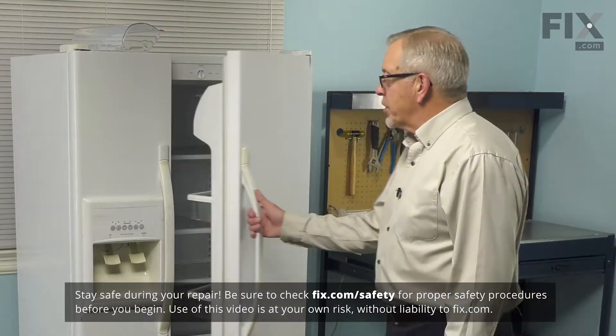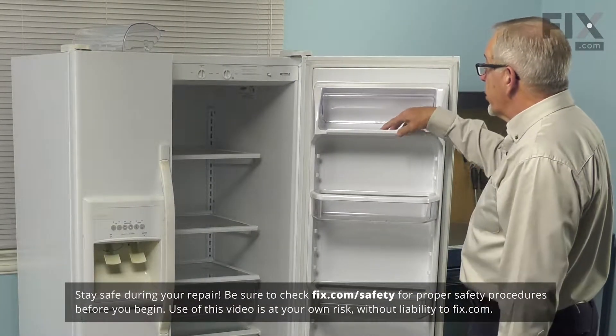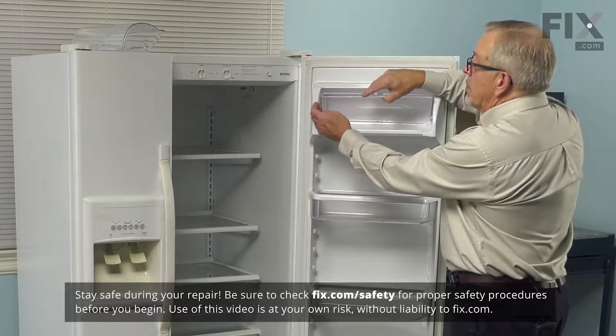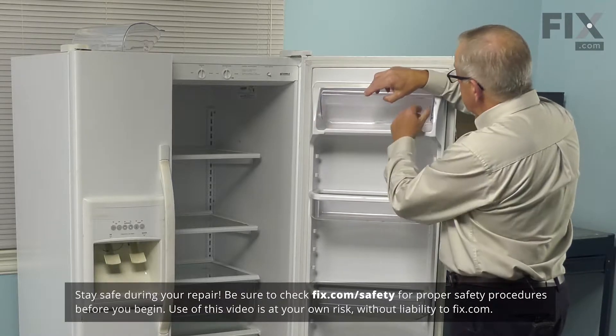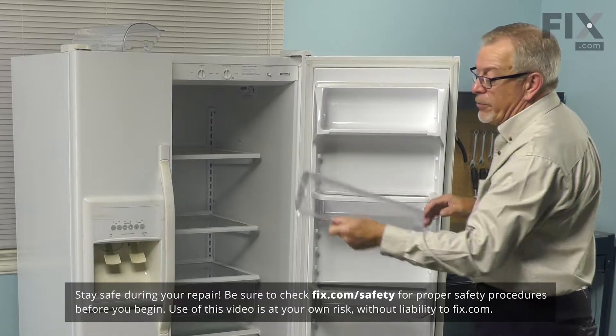Now to do this repair, I'm simply going to open up the refrigerator door and remove anything that is in that butter compartment. If your old door is still intact, we're simply going to pull it away from either the left or right side and remove it.